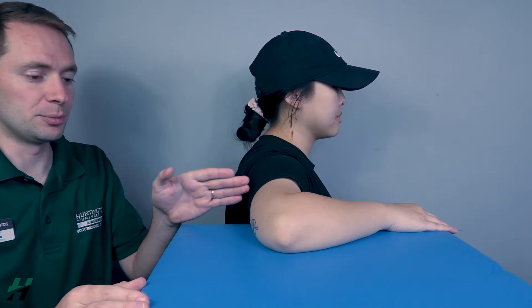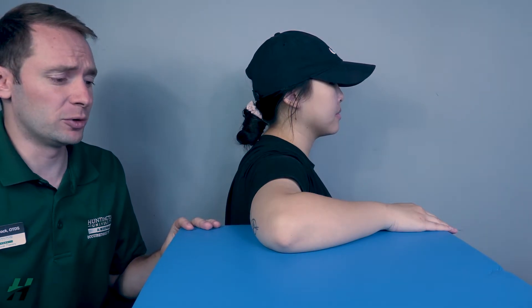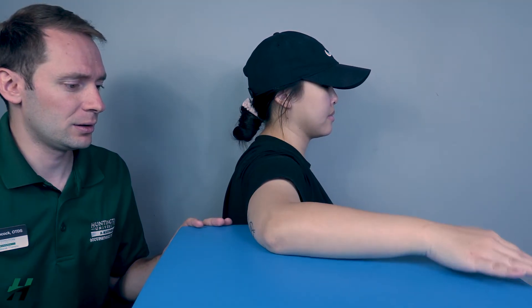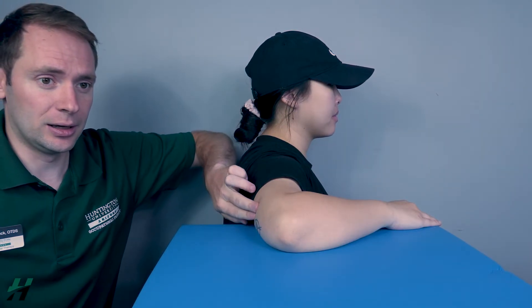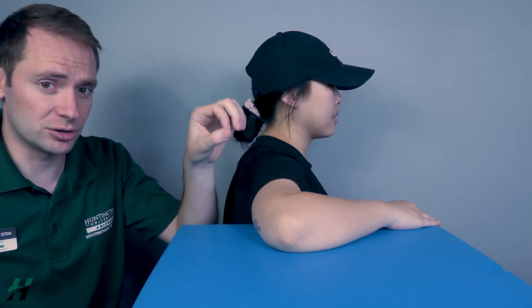Testing elbow extension in the gravity-eliminated position. Patient will be in a seated position with the arm supported. Have your patient perform full elbow extension to the best of their ability, then come back. If any extension is seen, that is at least a two. If there is no movement, I will palpate for the triceps brachii. If I feel this muscle firing, that is a grade one; if I do not feel it firing, that is a grade zero.